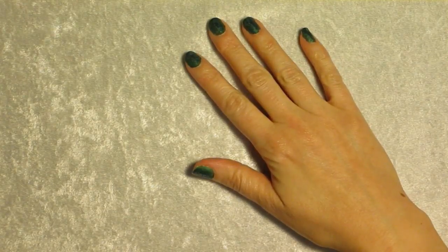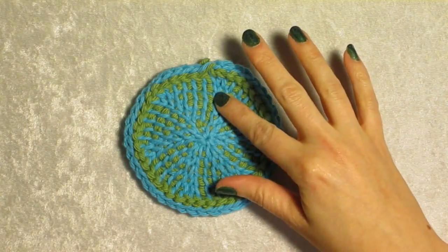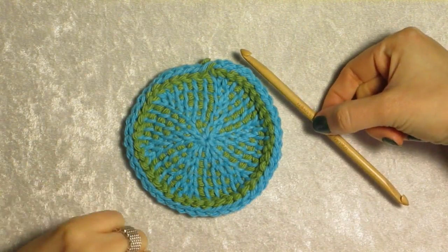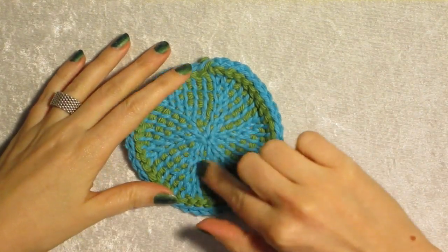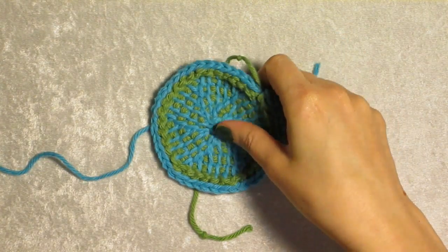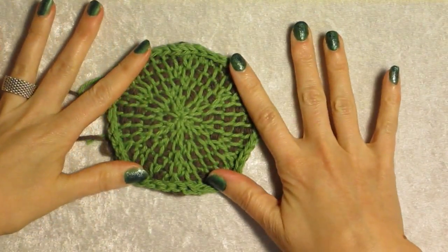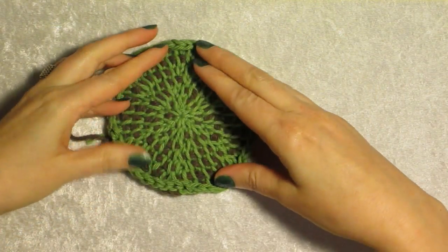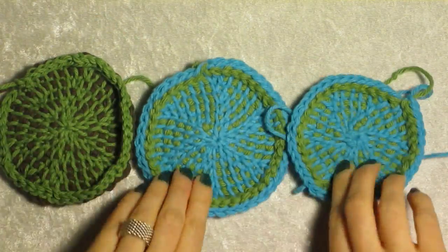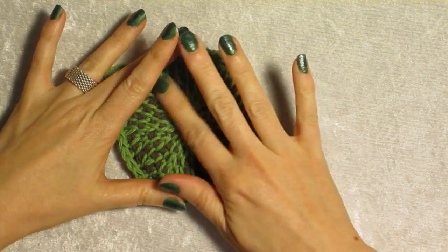Hello again, this is Shysilverleaf coming to you with another method. This is a replacement method for one of my videos. I'm going to show you how to work the circle in Tunisian crochet using a double-ended hook in one piece, just going in a spiral working from the center out. I'll also show you how to work it clockwise with a clockwise twist, as well as with no swirl whatsoever. If you're working something like an oval, it's definitely worth the headache.